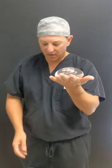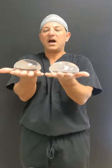This is another type of gummy bear. You can see it's not quite as high — it's a little bit less projected, a little bit wider. This has more of a natural look, so you don't get more of that sort of roundness up top.